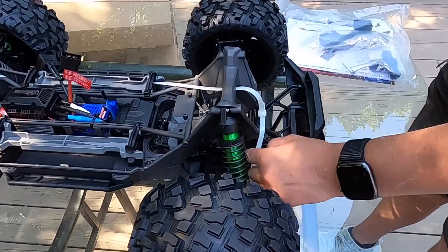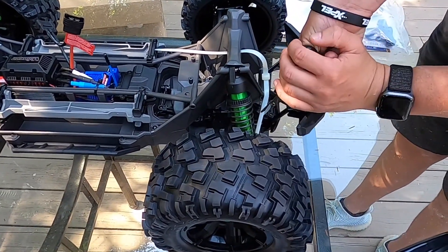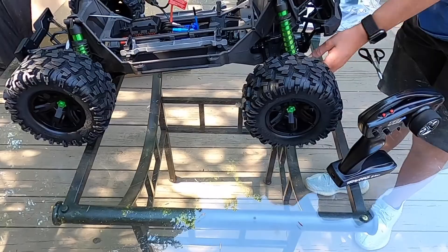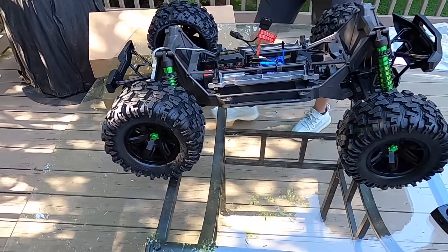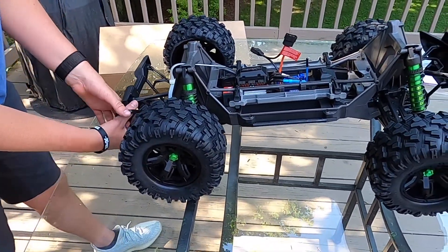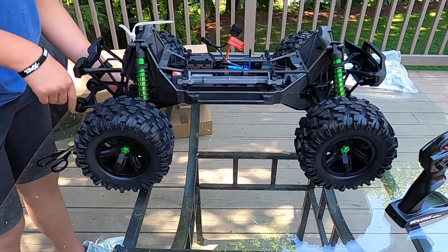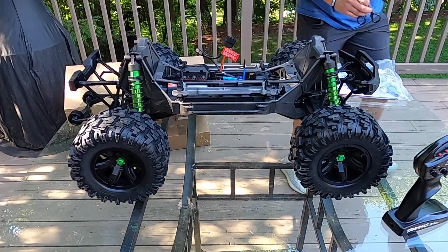Let's cut these zip ties so the suspension isn't compressed anymore and it can rise up. Using some makeshift scissors here. There's one — let's undo this one and then cut the rear one. It's crazy how far the suspension travel is once these things are cut — it just rises right up.